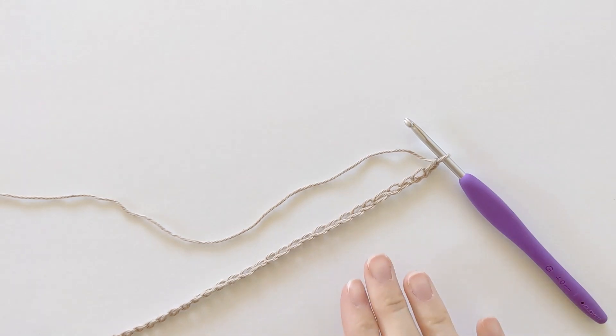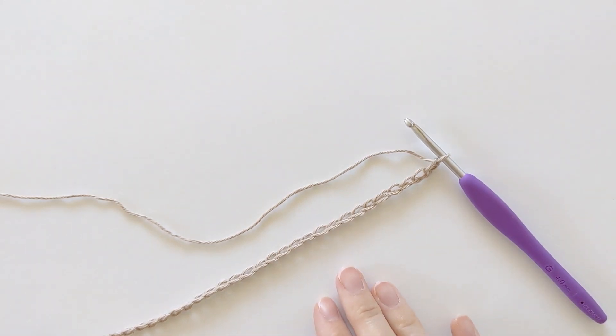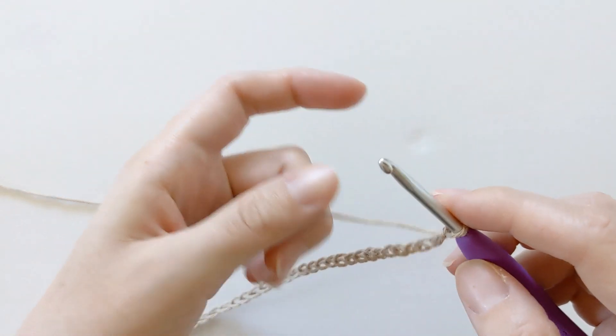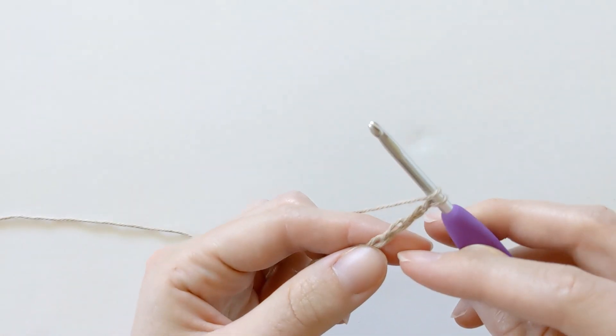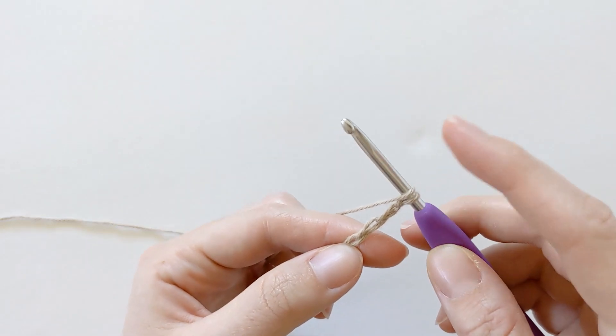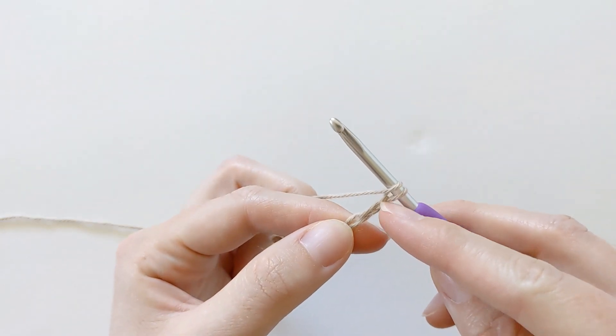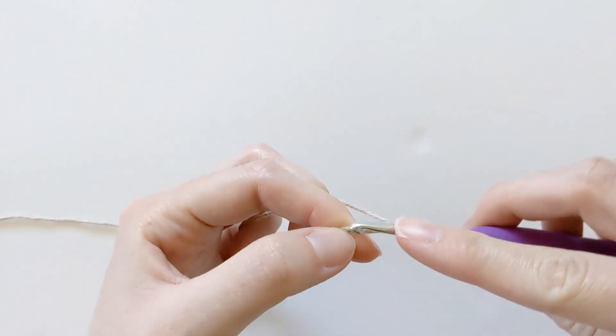We're starting our cardigan by making our back panel. You want to go ahead and chain 100 for the back panel, and once you've chained 100 you want to make one double crochet in the third chain from the hook. So go ahead and yarn over, skip your first two chains, one, two, and in that third chain go ahead and make a double crochet.